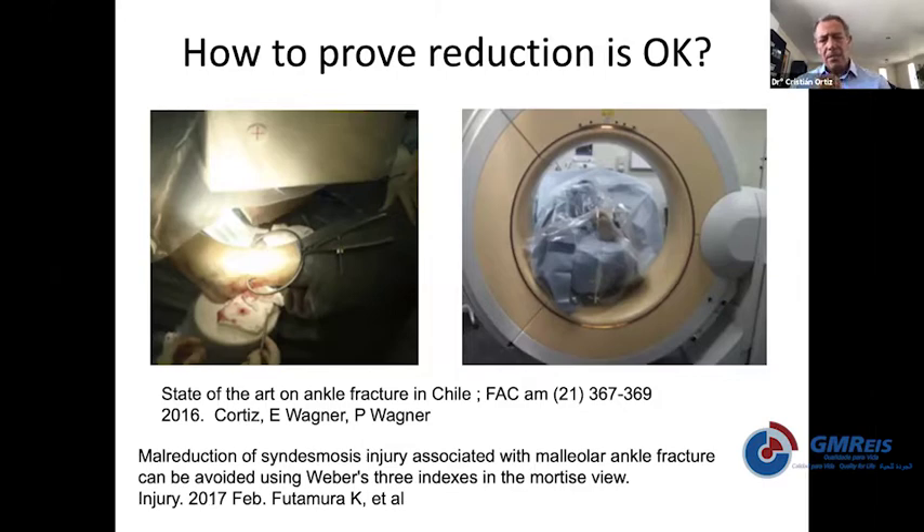In some cases, if you have done every reduction properly and anatomically — including the posterior malleolus, the fibula, and the medial side — sometimes the syndesmosis comes back to its position spontaneously and you do not need to apply excessive force with a clamp. A clamp may be absolutely necessary, but in some cases it may not be necessary.